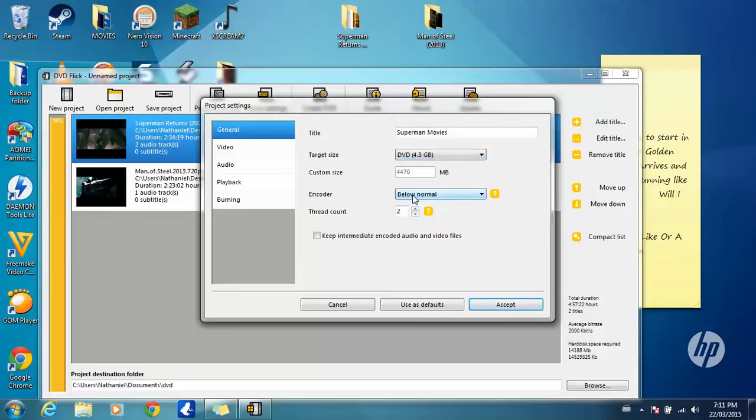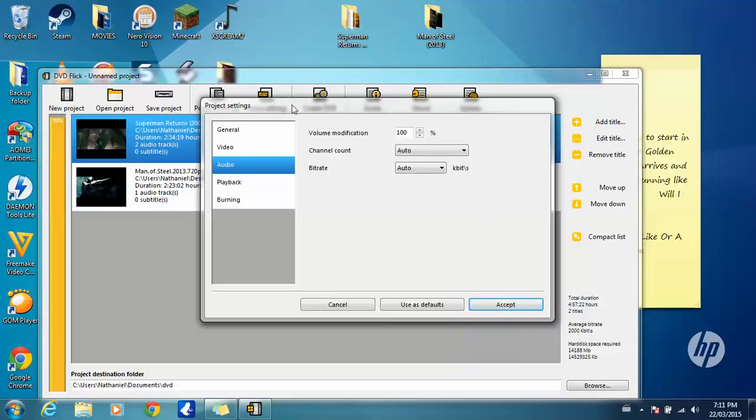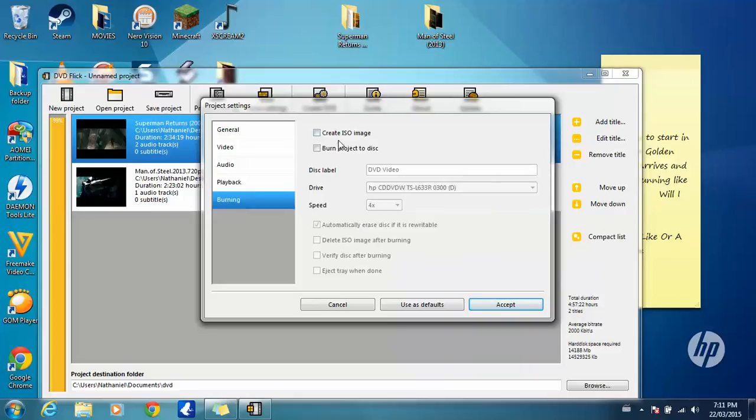Click on Video and just leave how that is — leave how that is, leave how that is. Now in order for this to play on a DVD player or a TV, you're going to have to do this: check 'burn project to disk.' That's it. Then you're going to have to rename that again and make sure that's selected as well.